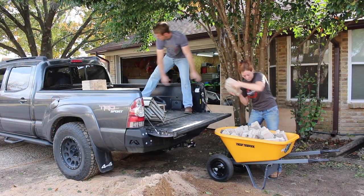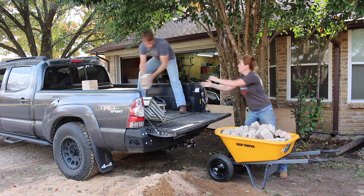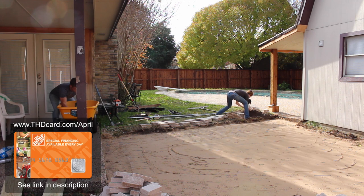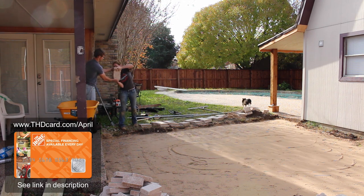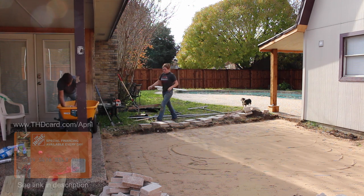Then it was on to laying pavers. All of the materials for this project can be found at Home Depot, and I purchased the pavers and all of the rental equipment using my Home Depot consumer credit card. If you have a large project on your plate and also want to help support my channel, be sure to check out thdcard.com/april — there's a link in the description.